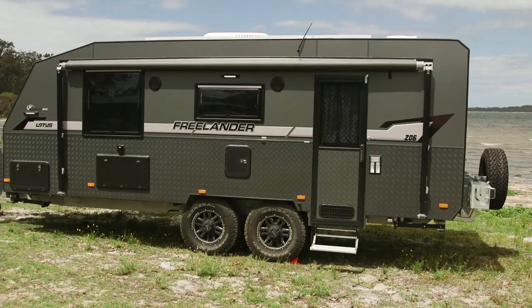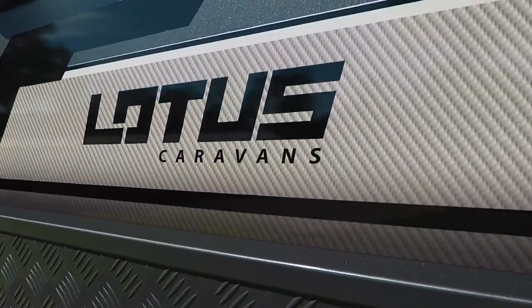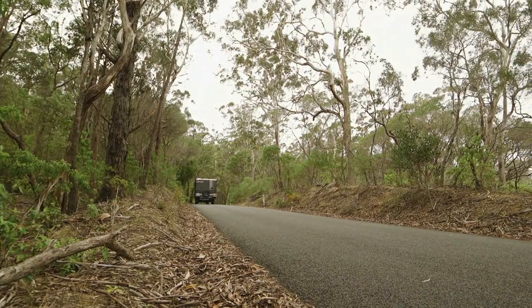The Freelander by Lotus Caravans gives us everything we need in a caravan and allows us to go anywhere we want to go in Australia. It's got that rugged look about it but it looks really tough as well — you have the confidence, just with the look of it, that it's going to do the sort of stuff you want it to do.